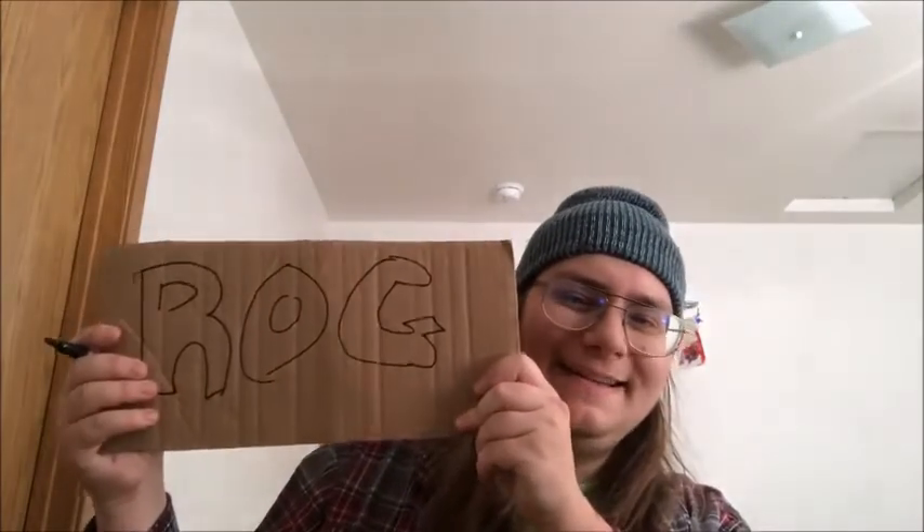So we're going to start with this. First thing we want to do, grab our pen, grab our cardboard, we're going to draw whatever we want. I think I'm just going to write my name. I only could fit Raj.